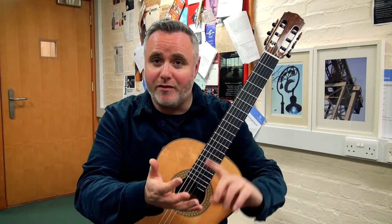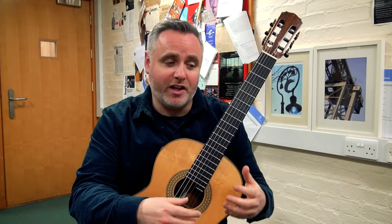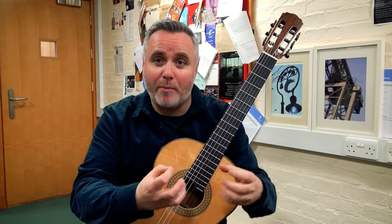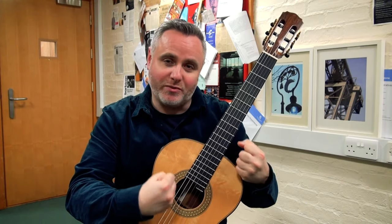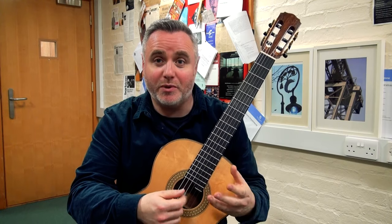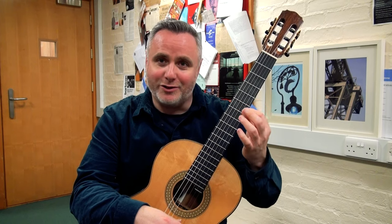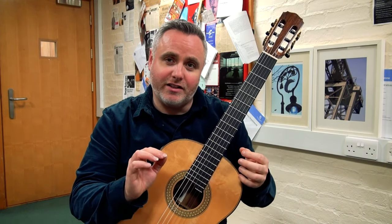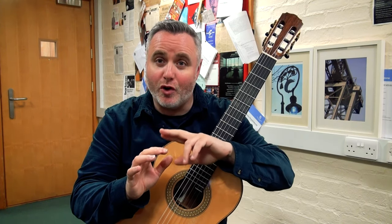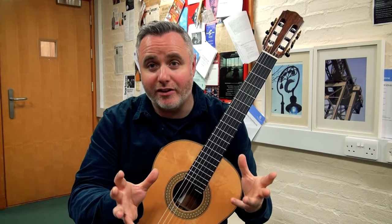All instruments play scales. Violinists, wind players, guitarists, pianists — we all play scales and arpeggios. Some of them are more idiomatic, or they speak to a part of our technique which is part of our instrument. For guitarists, a really fun type of scale to practice is the diminished seventh scale. The reason for it is it uses a cool pattern for the left hand, and you can also work in some really clever ways to improve your alternation in your right hand plucking as well. So it's a really good scale for guitarists.